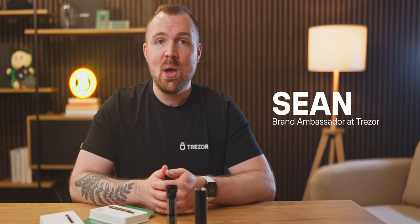Hey everyone, I'm Sean. We're going to take a look at how to set up the Trezor Keep Metal 20-Word.